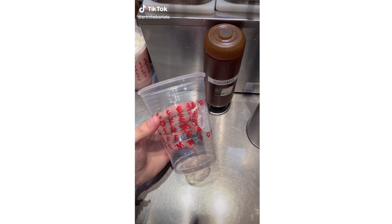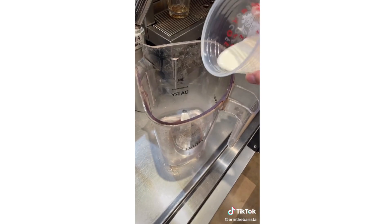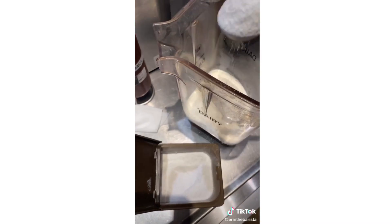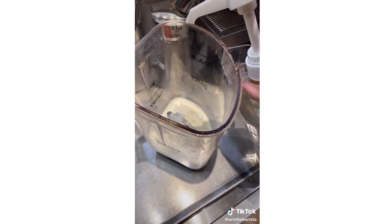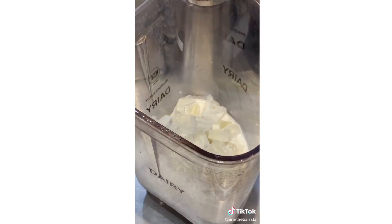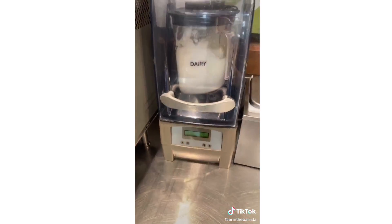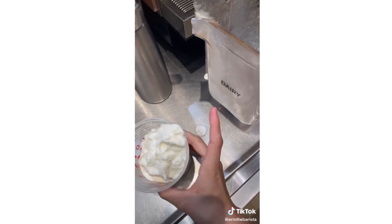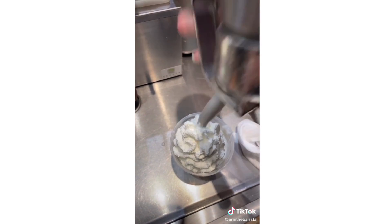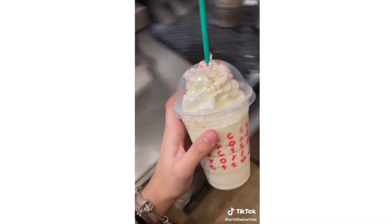Grab a grande-sized cold cup and pour heavy cream to the bottom line. Pour that in the blender, add three scoops of vanilla bean powder, one and a half pumps of hazelnut, a grande scoop of ice, three pumps of cream base, and blend that on one. Pour it into the cup — it's kind of stiff because of the heavy cream. Add whipped cream and some sprinkles. And this is the birthday cake frappuccino.